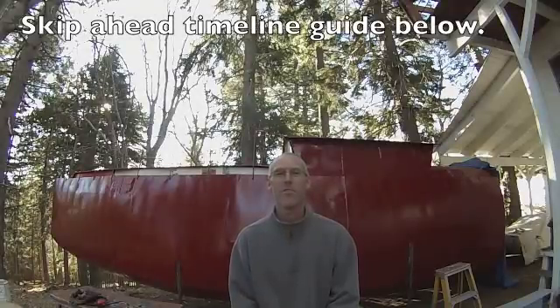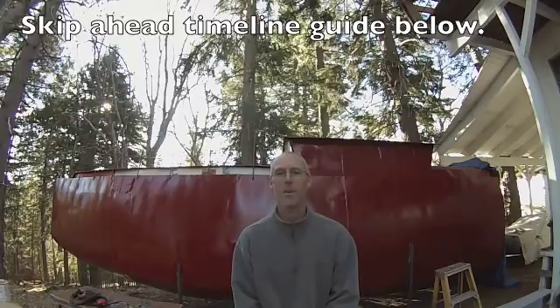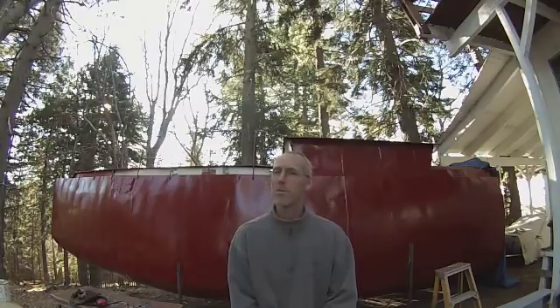Hello everyone, this is just a video to say thank you and to answer some questions. If you're looking for construction, this is not that video. Thank you to SV Seeker, thank you to the whole crew, and thank you to everyone who's given me comments and ideas like butyl tape and putting a fan on the transformer inside of my welder.